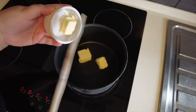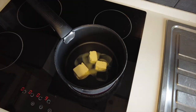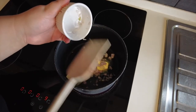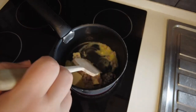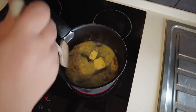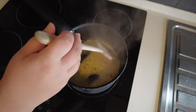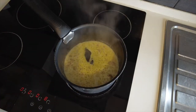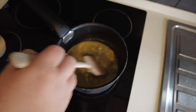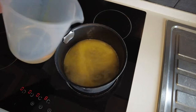Now, preheat the oven at 180 degrees Celsius. Next, in a saucepan, add the butter and let it melt. Then add the shallots and cook until translucent. Stir well and add one-third of the white wine. On high heat, bring to a boil. When it starts to boil, add more wine. Stir and repeat this until you've added all the wine.